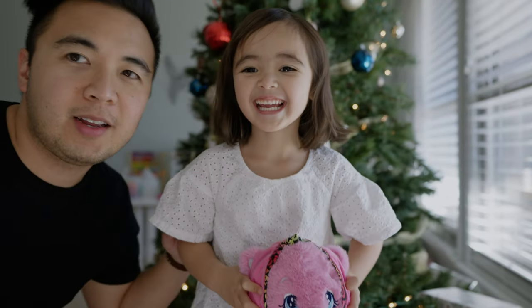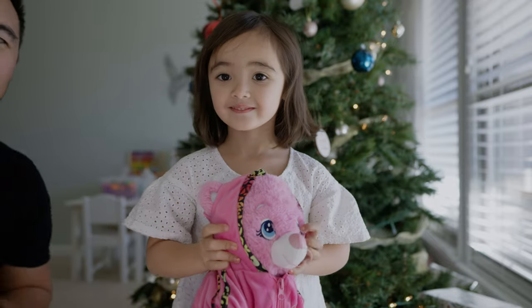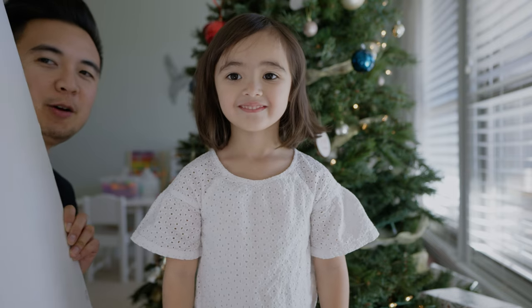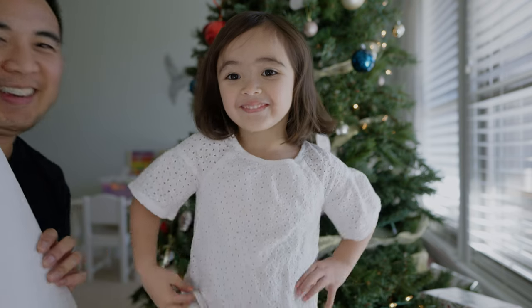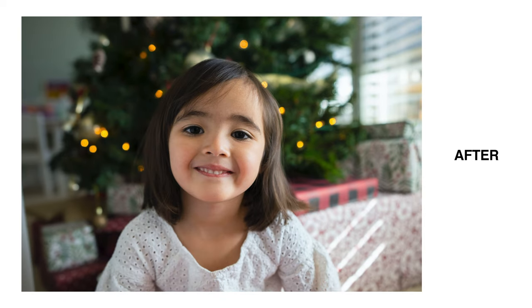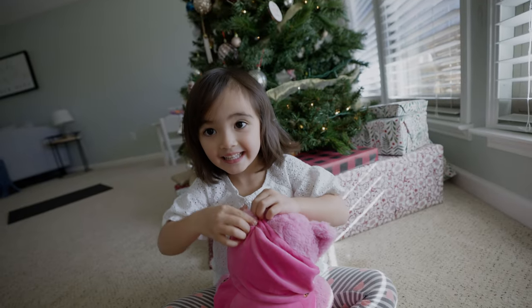Lighting looks pretty good as it is, but look at the difference when I bounce the light. So stand right there, look at the camera. Here's without the bounce, and now here is with the bounce. See how it fills up the face even more so? Before and after. Looks cool, huh? All right, now I'm going to take a picture. I thought that turned out pretty well. What do you think? Good.